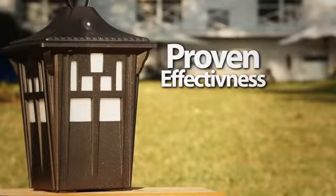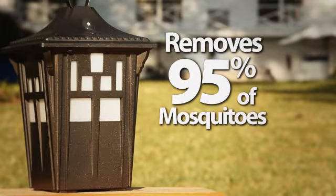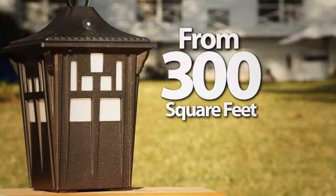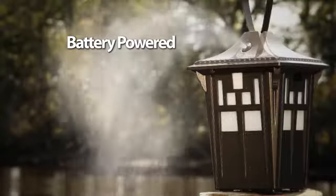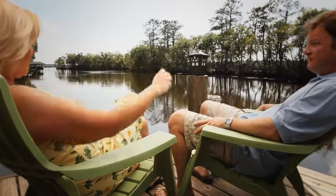It has been scientifically proven to be effective, clearing 95% of mosquitoes away from 300 square feet of outdoor space. And it's battery-powered and weather-resistant, so you can use it with confidence at home or on the go.